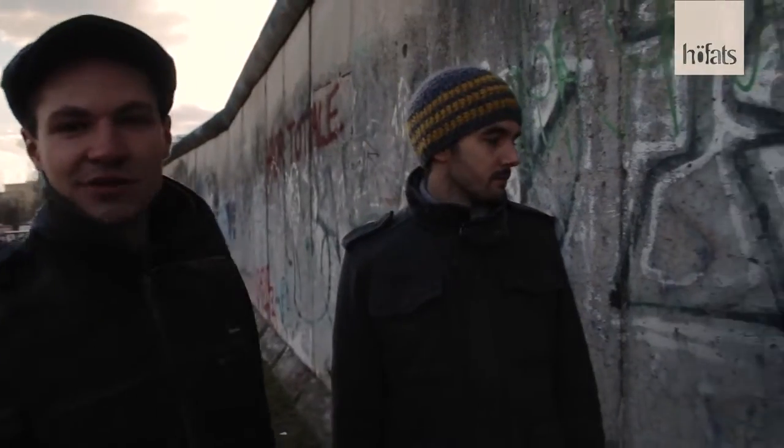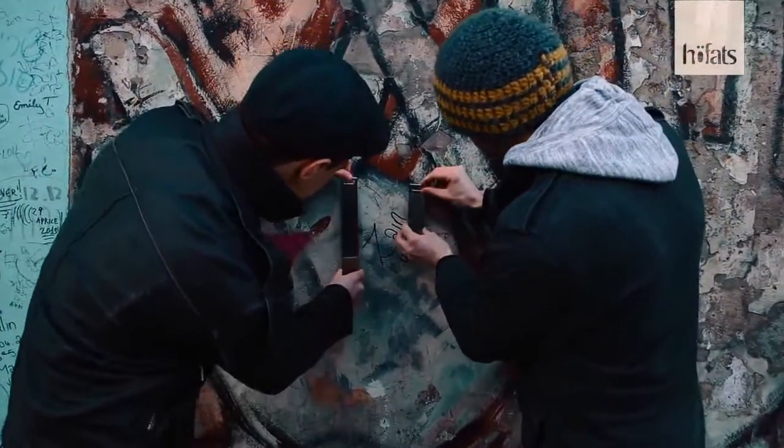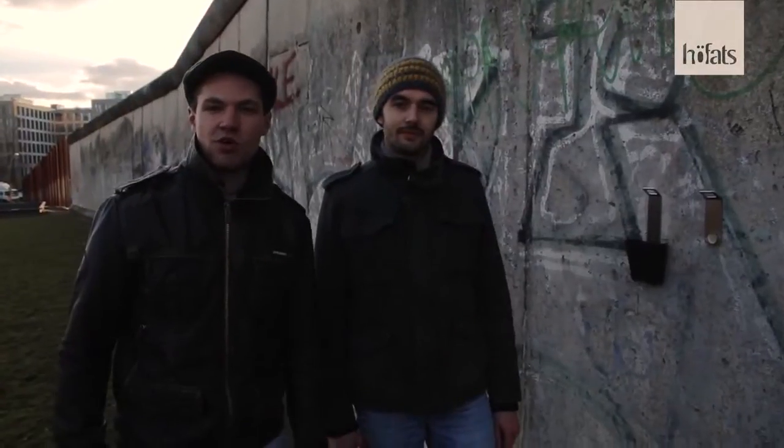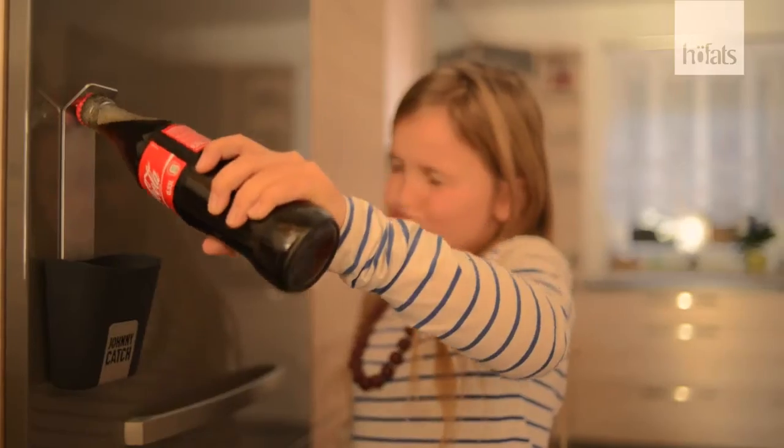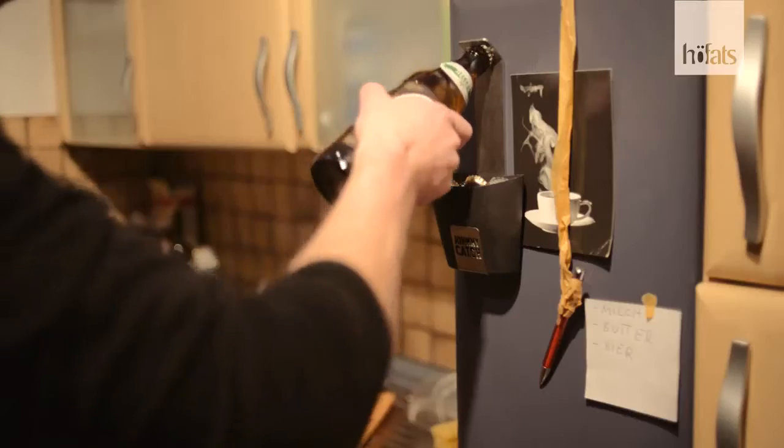It's very thin on the wall and he catches the cap like magic. Johnny Cash is made of stainless steel and produced in Germany. We fixed them on the famous Berlin Wall, and now they want to spread out to find a place on your wall. Now it's your turn — give Johnny Cash a hope. Your hope. We will open your bottle and catch a cap.